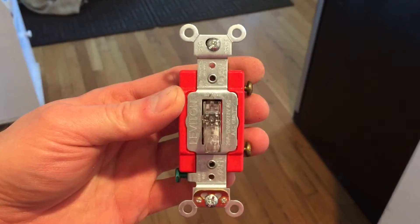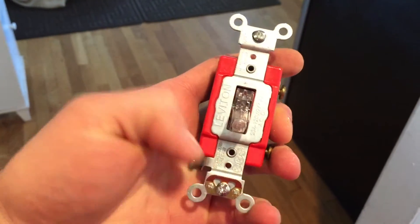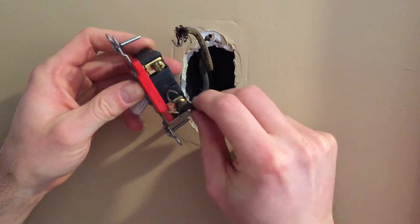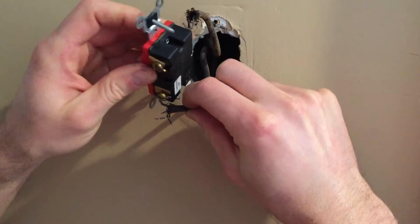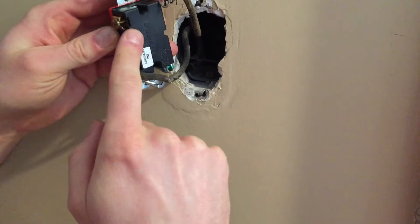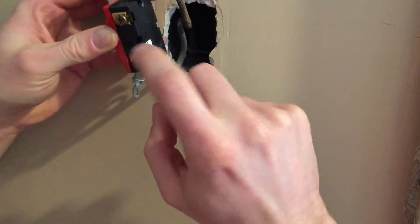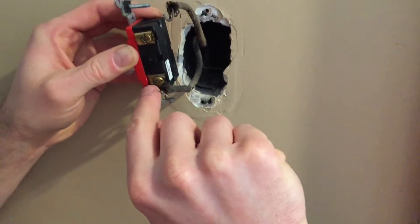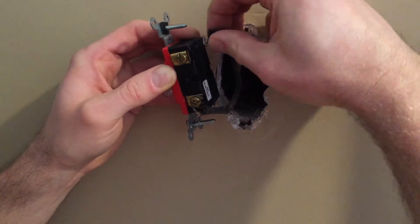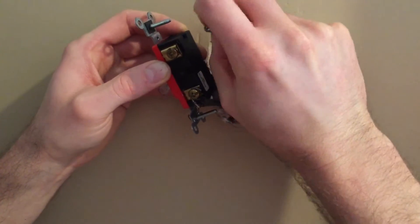I'm replacing the switch with a new 20-amp lit switch from Leviton. Take your hot line and attach it to the bottom terminal, looping it around. If using a straight wire, the wire can go straight into the back and you tighten it down. In this case, I'm looping it in the direction of the screw rotation — because when you tighten it down, you don't want to go the opposite direction, especially if it's stranded wire and not solid.